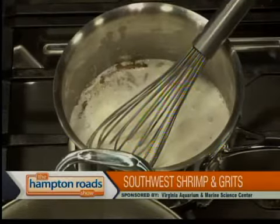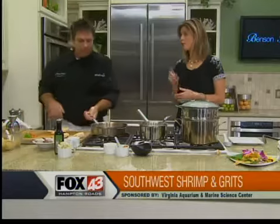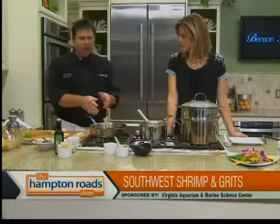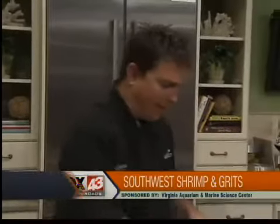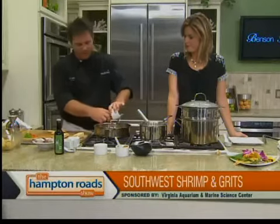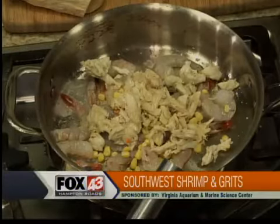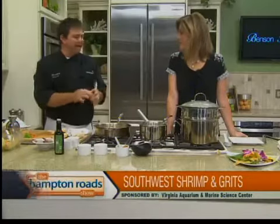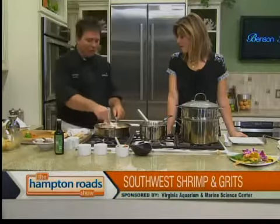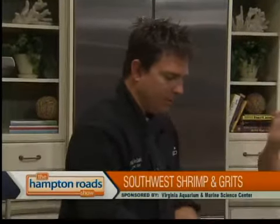Our sauté pan is hot, so we're going to go ahead and add some shrimp. The shrimp that went into the filling for the tamale was not cooked because it'll steam up inside. So leave that raw, but then you're cooking this — about two minutes on each side. Once that's done, we're going to add some corn and then the crab meat. Season it with a little bit of salt and pepper. I use kosher salt because of the way it's cut versus iodized salt. Kosher salt is cut, so when you throw it into your food it actually stabs in and holds on better, meaning you can actually use less.